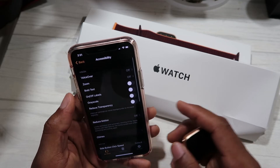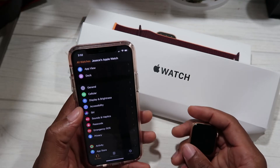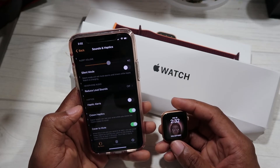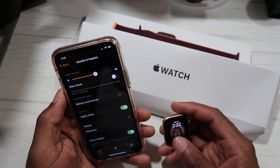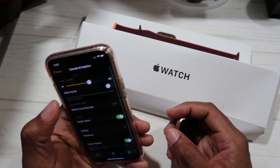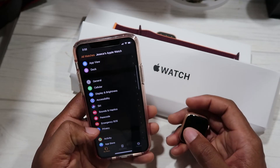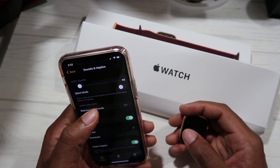Under Accessibility there are vision settings you can look through to find what fits your needs. Under Sound and Haptics, Silent Mode will not mute alarms and timers when the Apple Watch is charging. With silent mode on, the watch will vibrate instead of making sound when you receive a call. Haptic Alerts is on, and Reduce Loud Sounds is off.